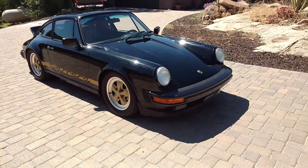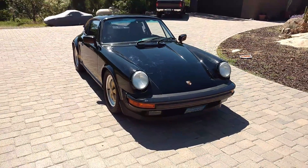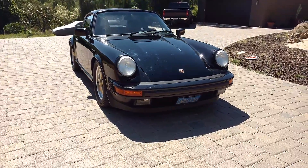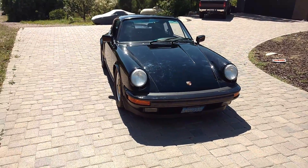It's a sunroof car. 3.2 liter. I'll show you the engine in a second video where I'll do the start up.